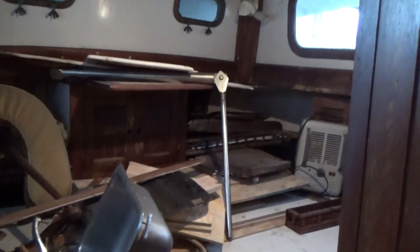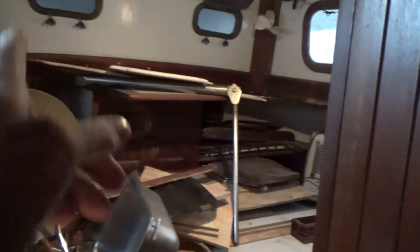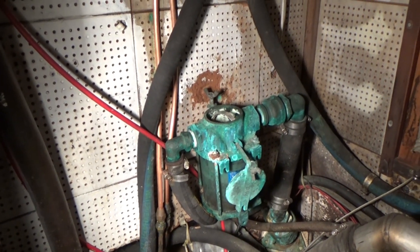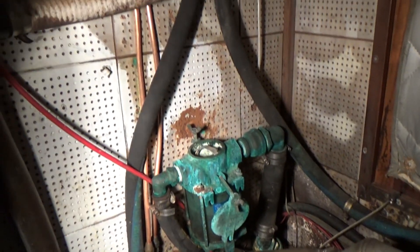The aft cabin is a bit of a construction zone. That is my emergency tiller that I stuck in last time I was down. I did check the hydraulic steering repair I did — it did work. You can see the new copper there — it was leaking right here and that's all been fixed. So that part's good. I can actually move the rudder again, which is awesome news.